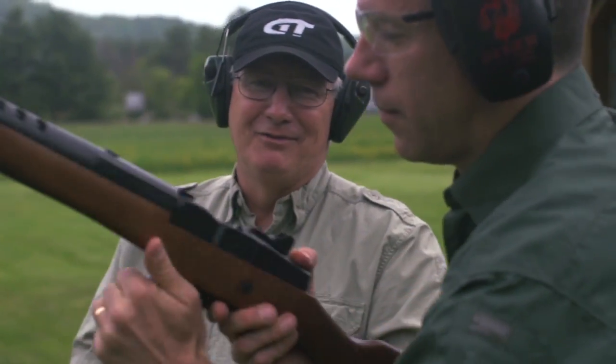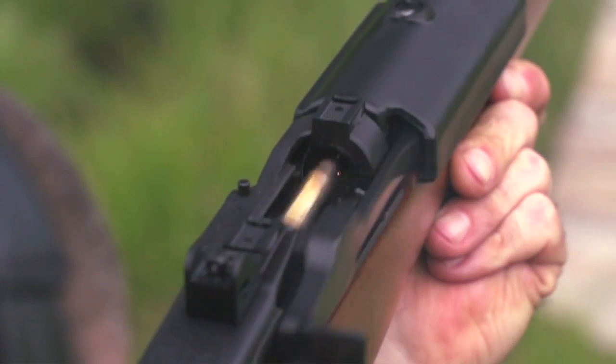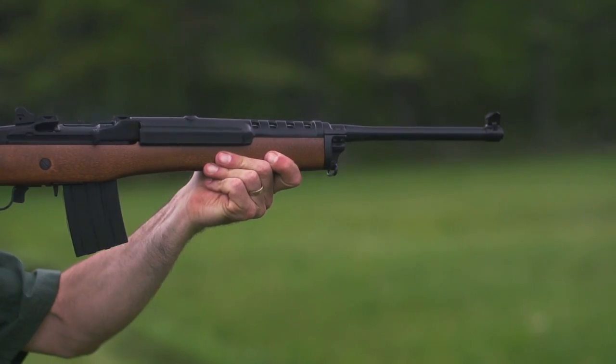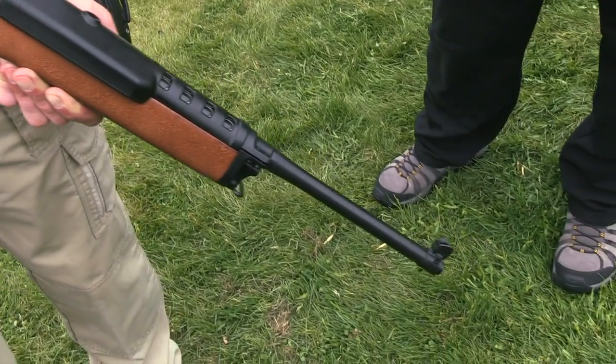Holy cow, that's fun. And ultimately, it's a great rifle. You could use it for deer hunting, for varmints, for target shooting — but blazing away at those dangerous steel plates — that's it. Ultimately, it's really about fun. The Ruger Mini-14, one of our modern sporting rifles.